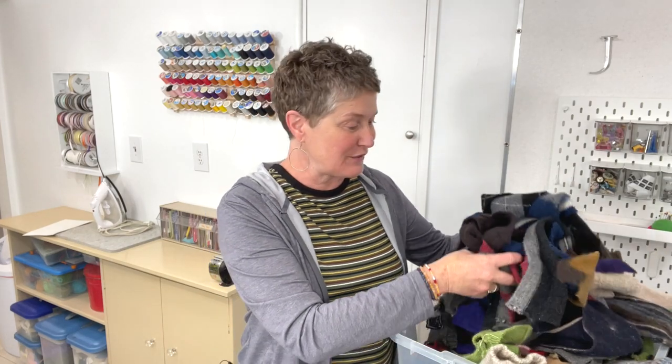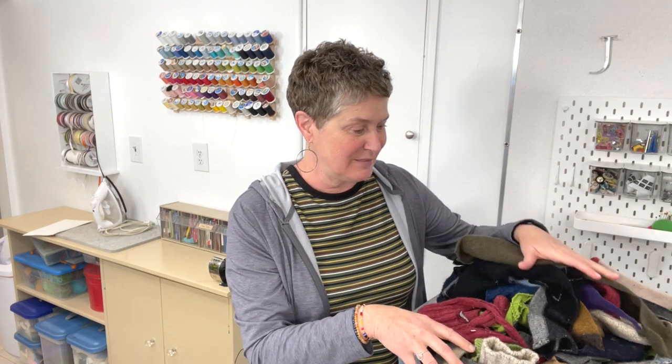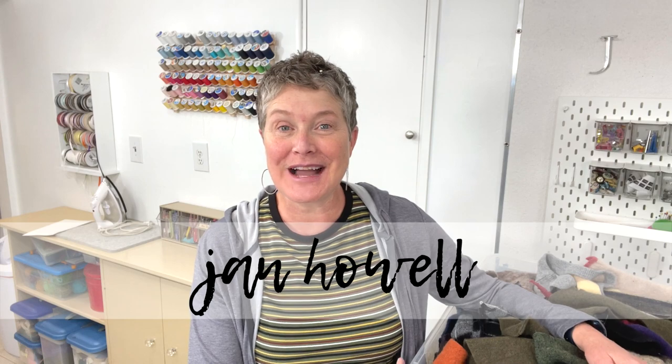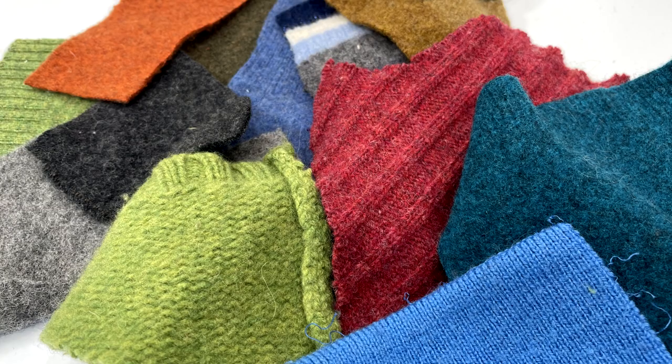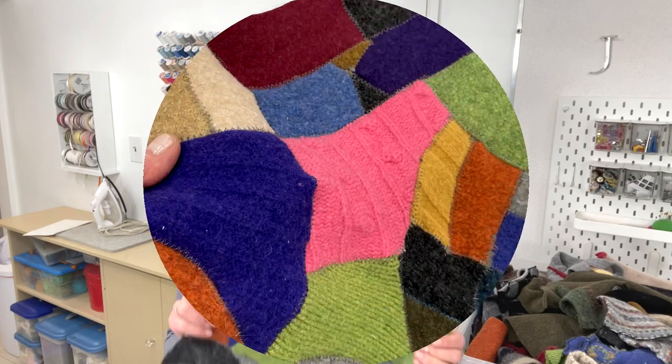Have you been saving all of your felted wool upcycled sweater scraps but don't know what to do with them? I'm Jan Howell, and in this tutorial I'm going to show you some crazy scrap quilting using upcycled sweater scraps. These scraps of sweaters make the cutest fabric — original, colorful — and you can make so many fun things with them.